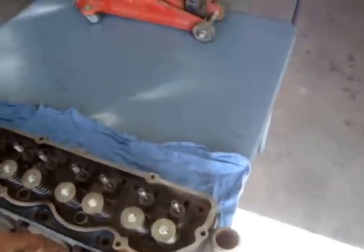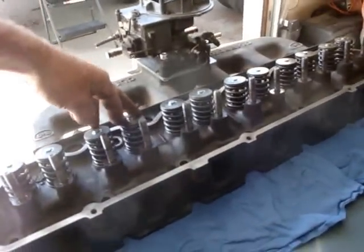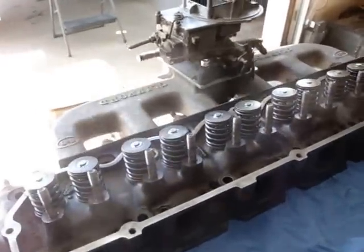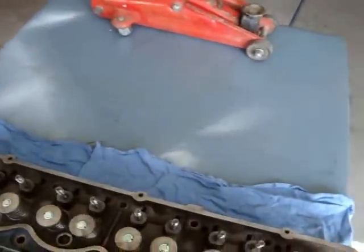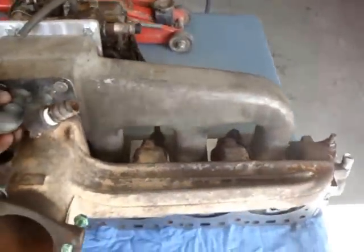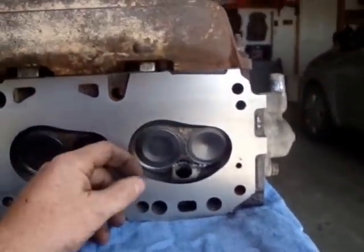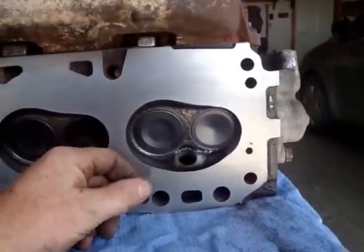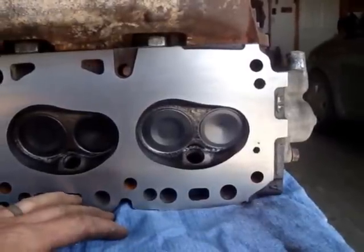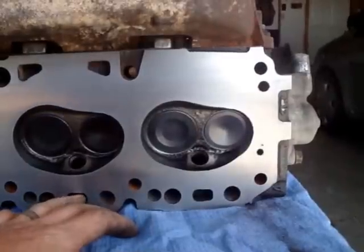Next is the head. This is not your Ford 300 head — it's actually a 240 cubic inch head. The Ford 300 and 240 cubic inch motors are essentially the same, so you can bolt them right on. The advantage of using a 240 head is the combustion chamber is a little different than the 300 head — it's actually smaller, by about 50 cc's, so you can bump your compression ratio up about half a point. Instead of 8.9 to 1 compression, I'll be doing about 9.4 to 1.